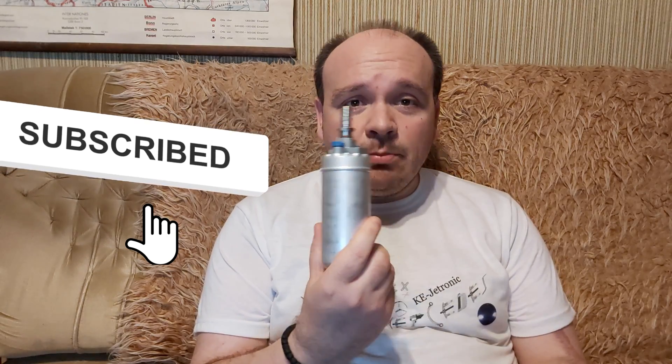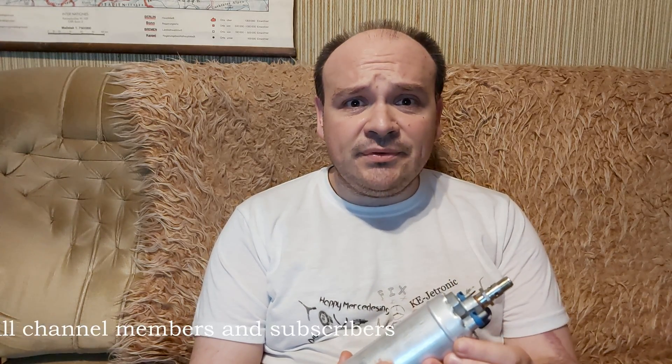Hi guys! In this video we're going to be talking about the fuel pump — just a quick update video on the fuel pump, when it fails, when something fails, and if you should replace the fuel pump — the whole pump or not.